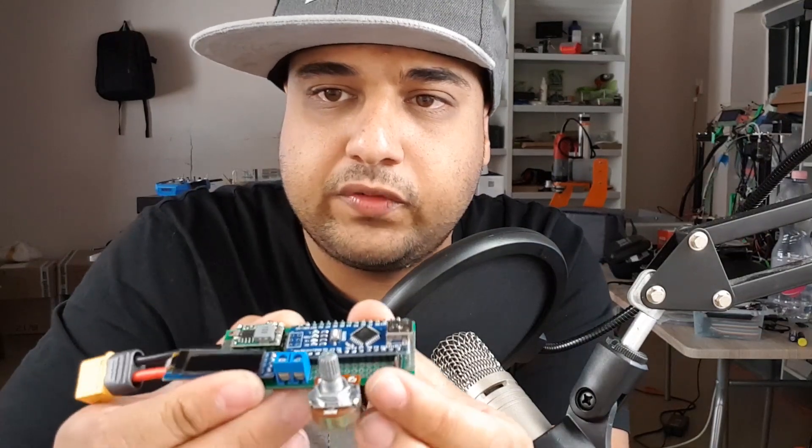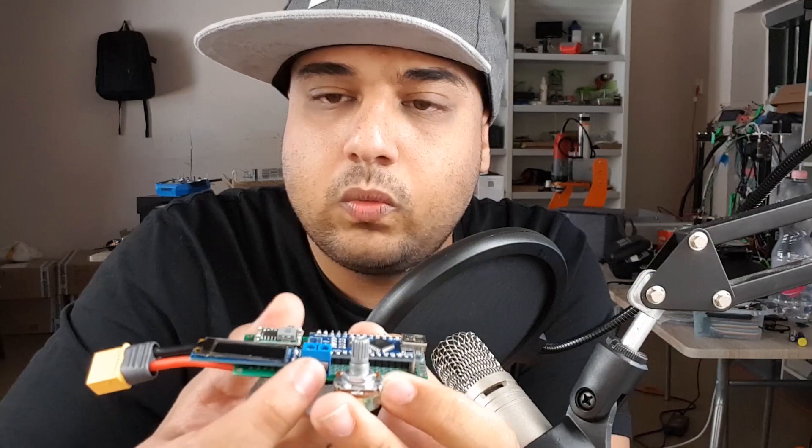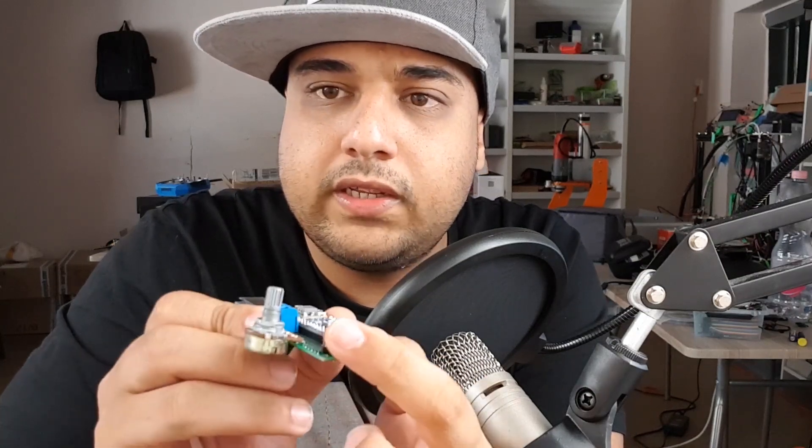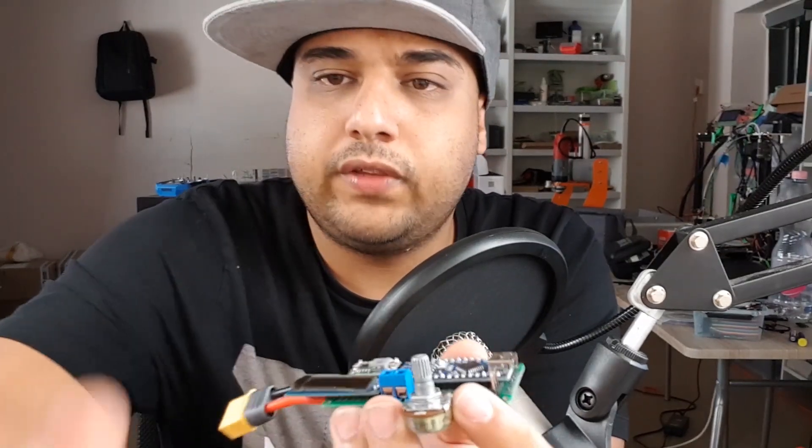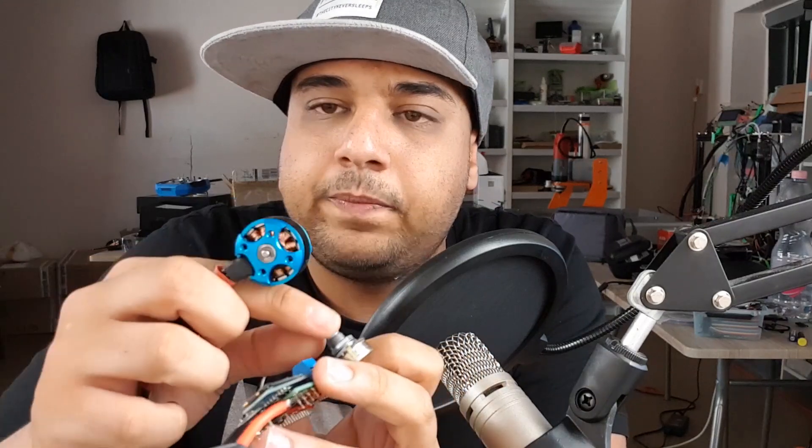Let's discuss what this thing can actually do. This little potentiometer controls the speed of the ESC or motor. You get two terminals here for power to your ESCs, and these pins are for the signal. You stick the ESC signal wire there, ground goes out, put in a battery, and you can calibrate it: set the potentiometer to 100, plug in the battery, it calibrates the ESC, drop it to zero to finish calibration, it beeps to confirm, and then you can increase and decrease the throttle.